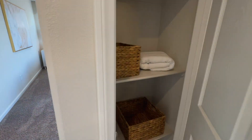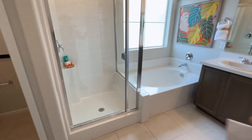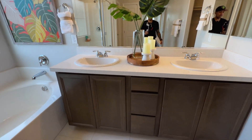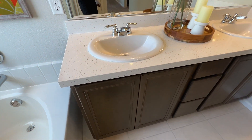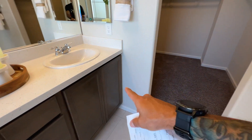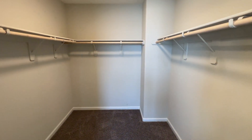As of right now in bathroom A, you have a linen closet, a private toilet room, a stand-up shower, and a separate soaking tub with frosted windows. There are dual sinks with over-mount sinks and chrome hardware, and here is your walk-in closet, which is fairly large.